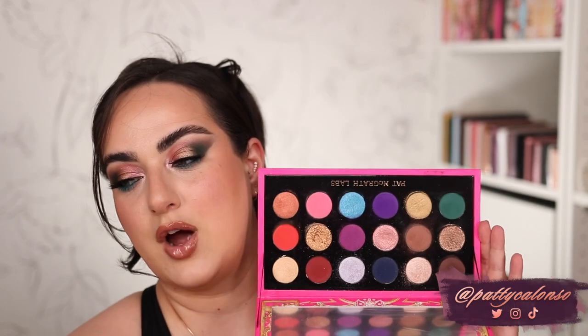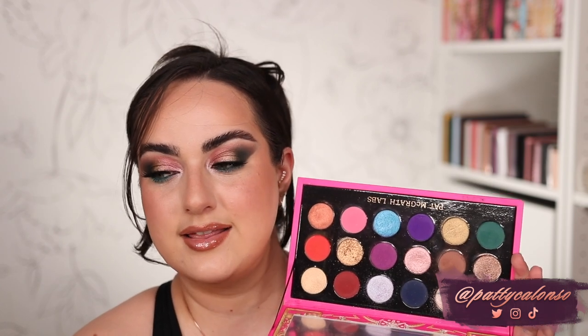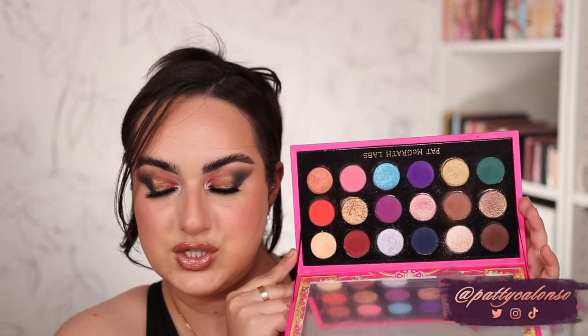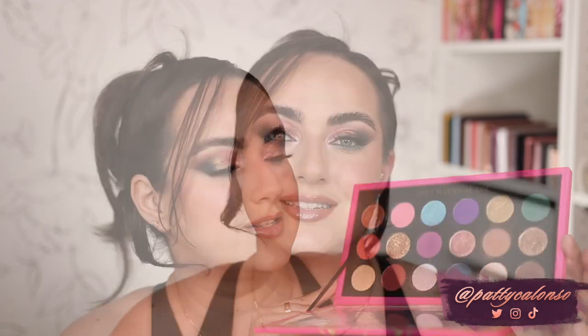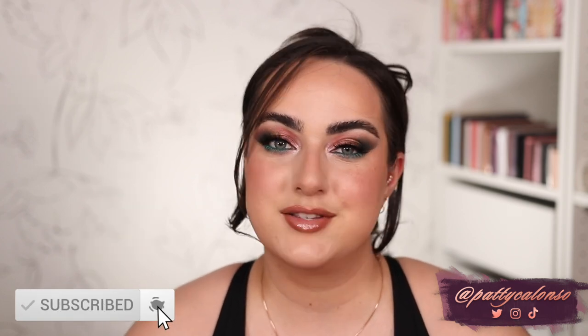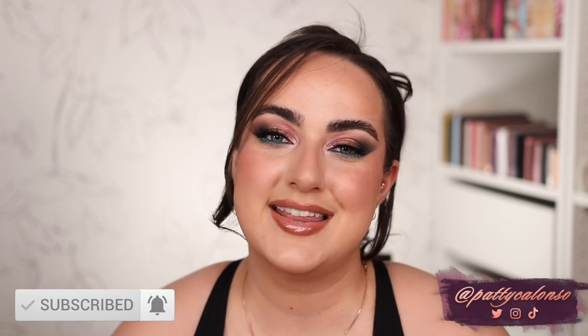Whenever I do these types of videos I try to use every single shade from the palette — and I'm pretty sure I did that in this video, except for the light gold which I didn't really use in any look. Every other shade was used. I definitely love showing you how to get the most out of your palette. I absolutely love this palette — the variety of colors, the variety of looks you can create. It's definitely one of the top releases of this year. Love you guys, don't forget to give the video a thumbs up, subscribe before you leave, and I hope to see you in the next video!